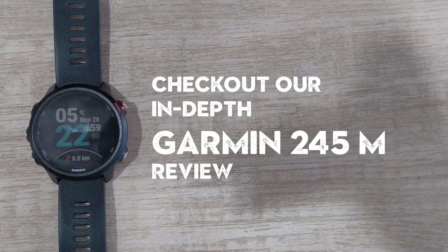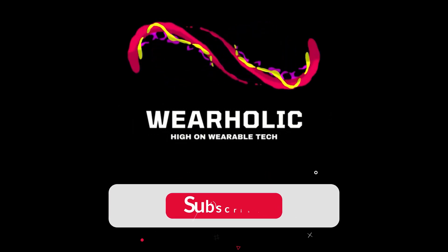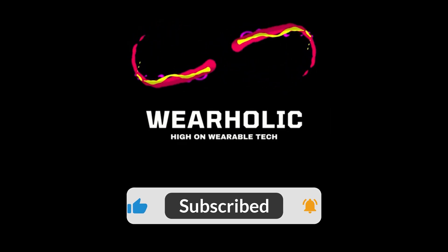With that, it's time to take my leave. If you find this video helpful, then don't forget to press that thumbs up button and subscribe to view more videos from us on wearable tech.